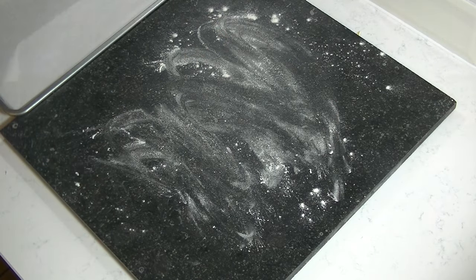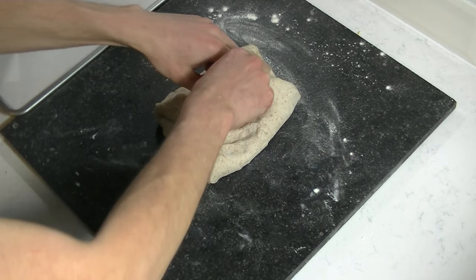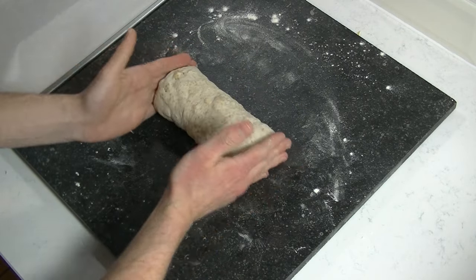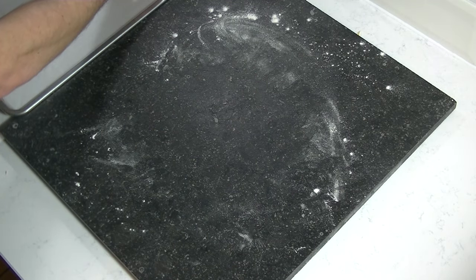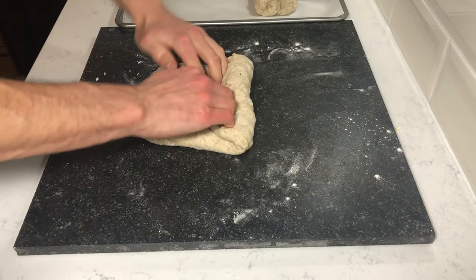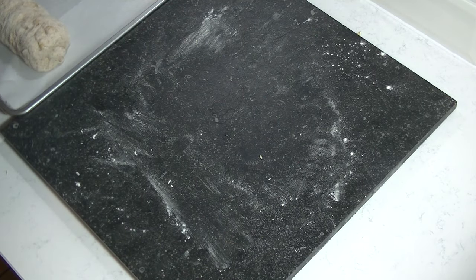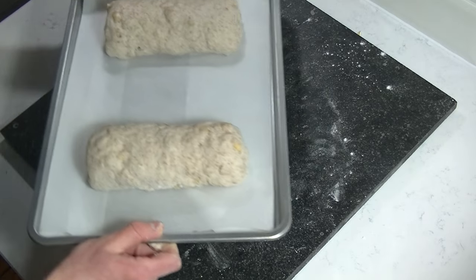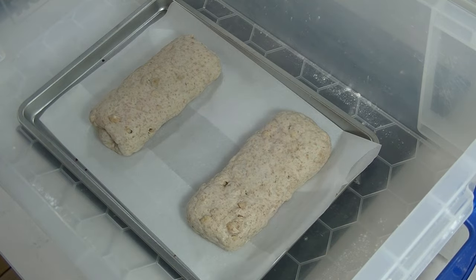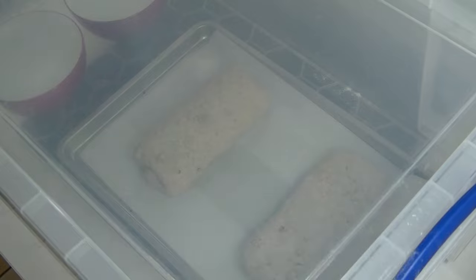Now it's time to start shaping them into breads. I'm using my box again to let them proof for 1 hour. Create some moisture inside the box to prevent the dough from drying out.